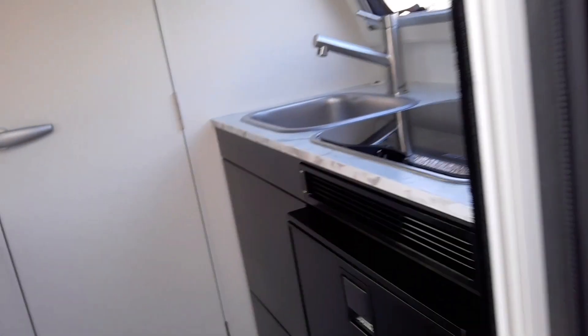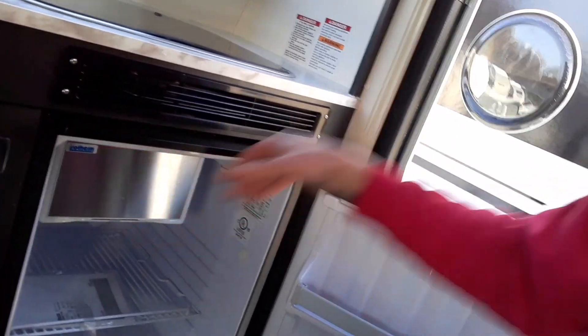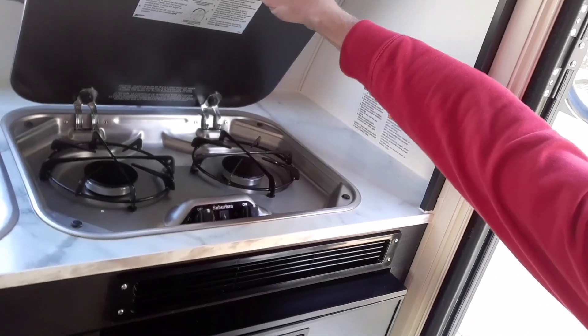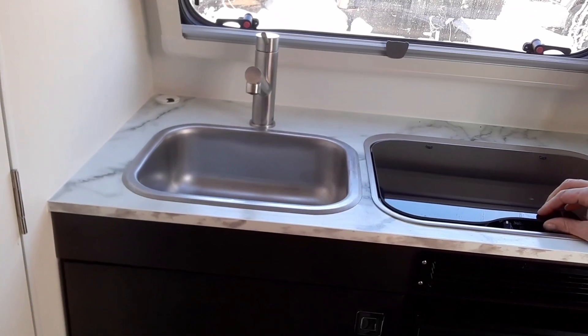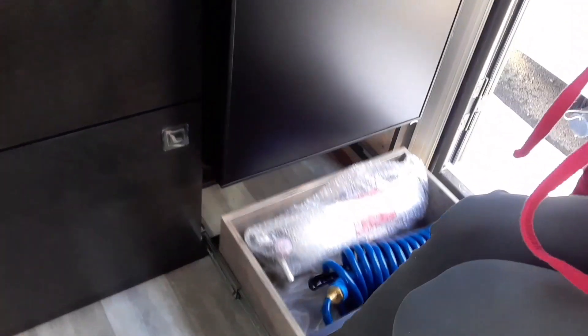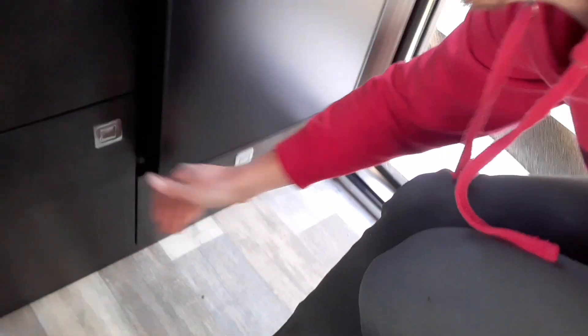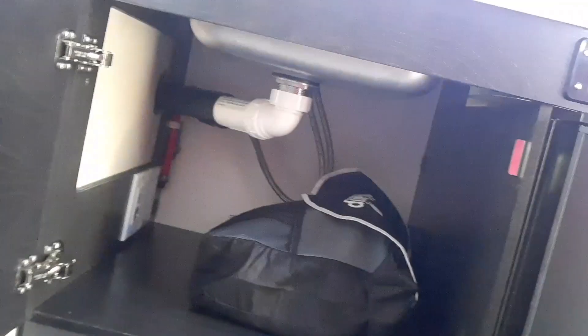Walking inside, as soon as we get in here we've got our 12 volt fridge with a little freezer section, two burner stove, stainless steel sink, cabinets above, and a drawer below. This is your outside shower connection. Fire extinguisher. Very high end latches. Low profile wood to give you as much storage as possible.